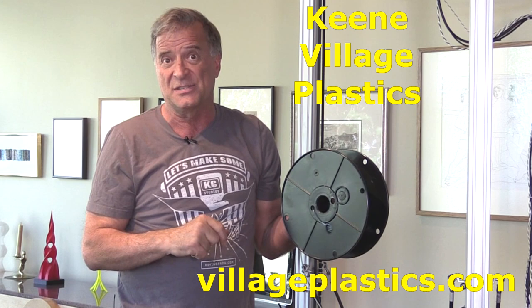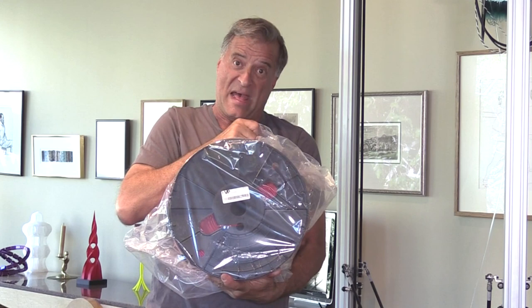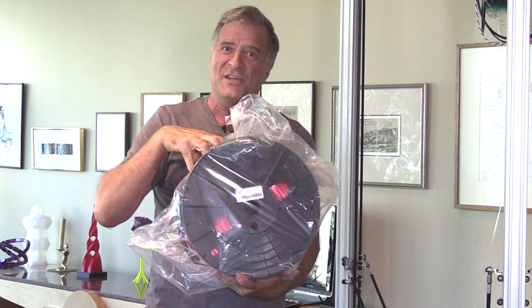Then I ran into the good folks over at Keene Village Plastics — they make filament. I called them, I emailed them, and I wound up talking to the owner of the company. I told him I've got this big printer, sent him pictures, showed him some of the work that I do. He said, 'We can help you. How about 15 pounds?' — 15 pounds of filament made right here in the good old US of A.